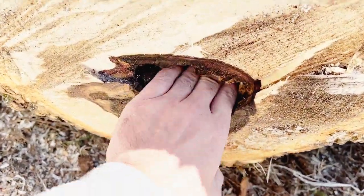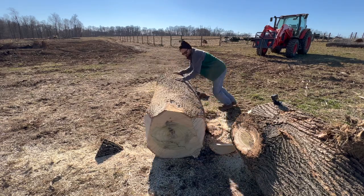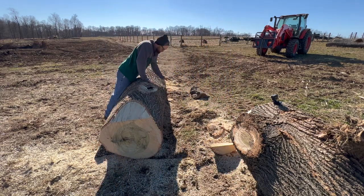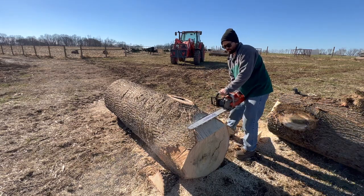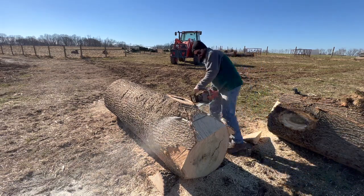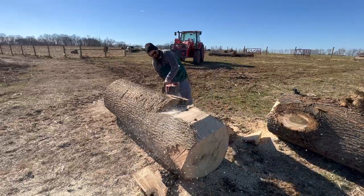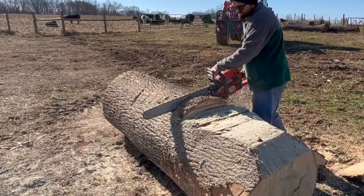Got a hole in here — this plan might need a revision. New plan: this is going to be the top of the canoe, I'm going to flip this thing on its side and we'll keep moving. A chainsaw mill really would have come in handy here, but I just wanted to make sure that this log wasn't completely rotted out on the inside. Thankfully it was just kind of bad on the top where that branch was going through.